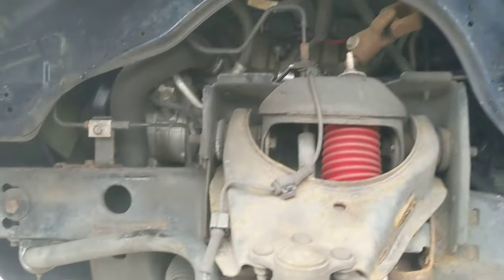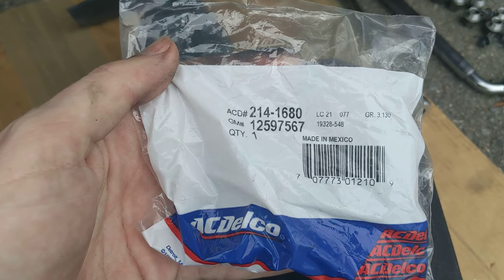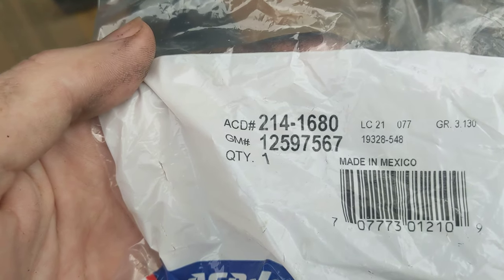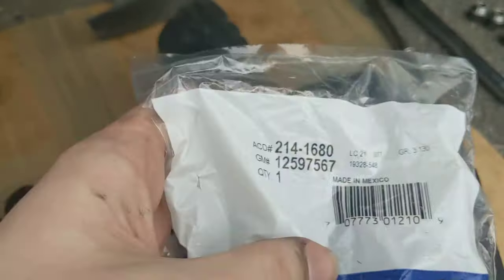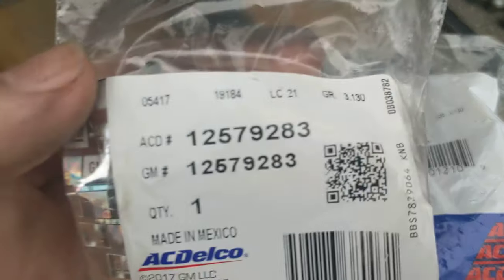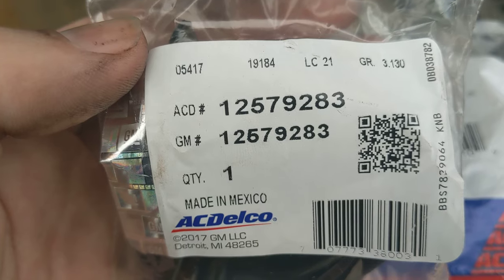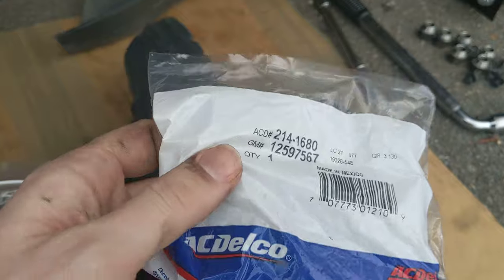First I'll show you the parts. I picked up an AC Delco part number 214168, GM number 12597567. I got this on rockauto.com and also picked up a bracket to go along with that. The bracket is part number ACD 1257928-3, GM 1257928-3, and that's the bracket that holds this little component in place on the side of the engine.